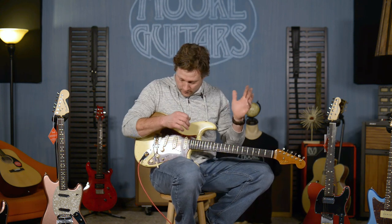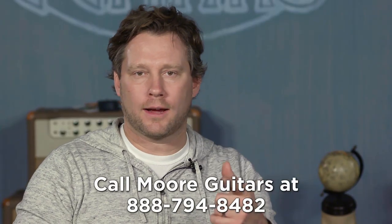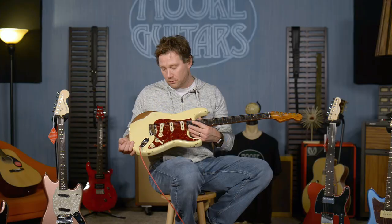Thank you guys — I am Brett from More Guitars. You should call and talk to Rob; he's gonna help you if you have any questions about this guitar. We'll have all the specs on the website in great detail. If you've ever wanted a piece of history, this thing is on it. Moreguitars.com — call, chat, email — make sure you get in touch with us. This is a very limited run of guitars and we've got one of the few. Have a great day, and thanks for stopping by.